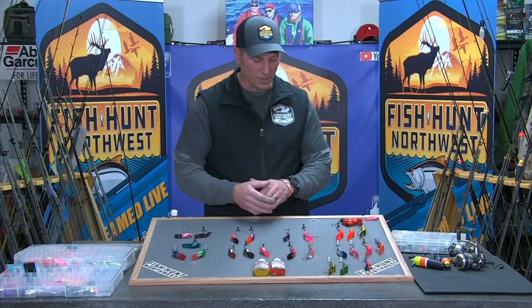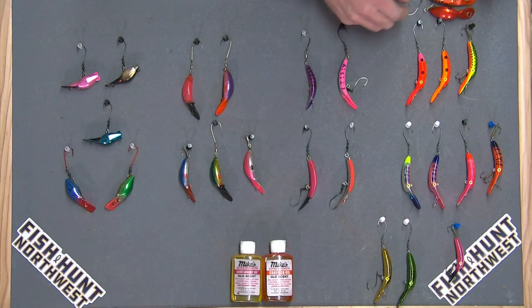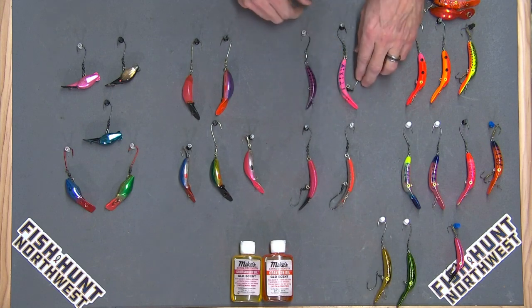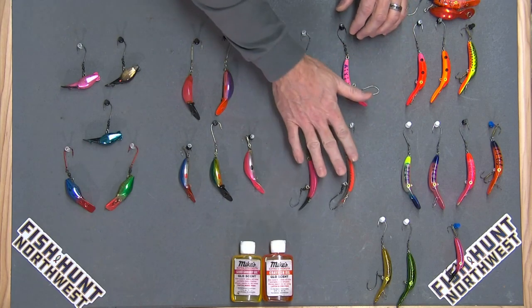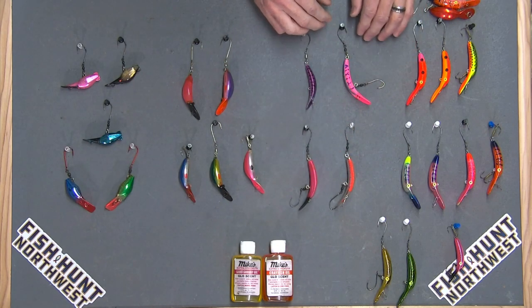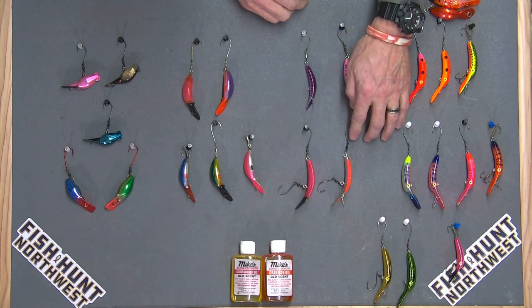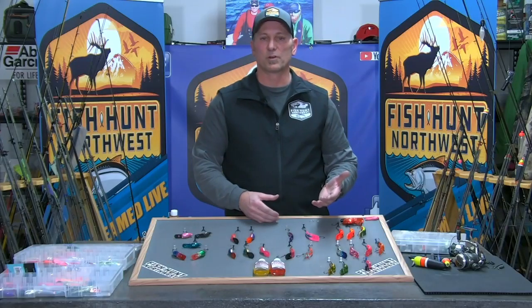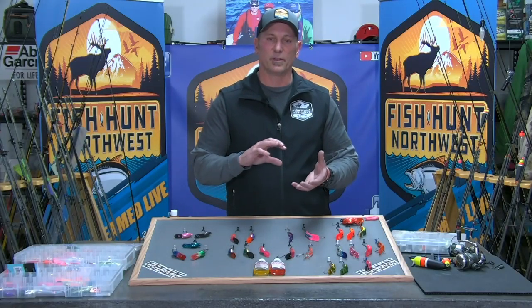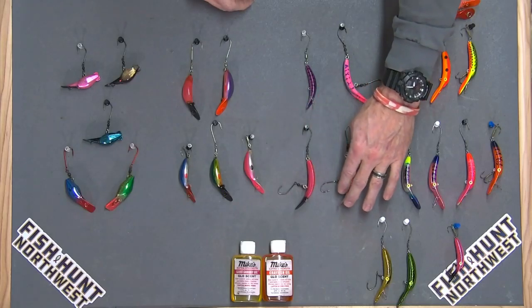Next up is the Canine Extreme and the U20 Flatfish — the Warden's U20 Flatfish by YBC — in multiple colors. It's a fantastic plug to use. Again, I like to swap out the trebles to single siwash hooks, typically putting two hooks on them. It's basically a two-aught siwash onto a barrel swivel. When those fish start spinning and rolling, you're not as apt to pull the trebles out, and that single siwash gives good hook penetration. These plugs perform very well even with dual hooks on them.